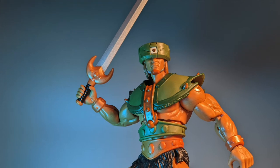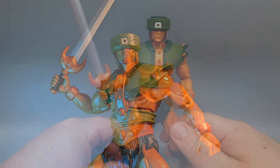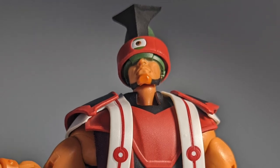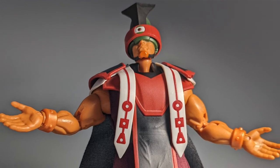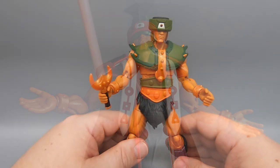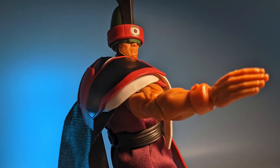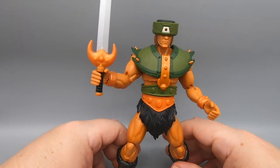He also comes with a completely different outfit — his cult leader outfit. It has another head, a little fabric dress that goes underneath the armor, and hangs over the top. It is very, very cool looking and very high quality. This is one of the deluxe figures where you really feel like the extra stuff does justify the bigger price tag and calling it a deluxe figure. Tri-Klops — pretty cool.